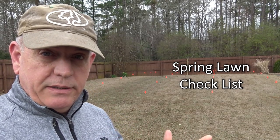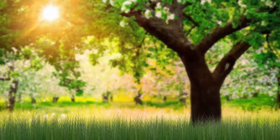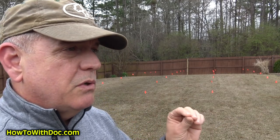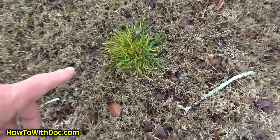Hey guys, it's Doc, and today I'm gonna do a video on a spring checklist. We're gonna go over a bunch of different stuff — updates, late frosts, spring checklist things, products you need to get on hand, pre-emergent, fertilizers, army worms, product updates, how to protect plants from late frost, and I'm gonna give you a weed killing update and show you some dead weeds.